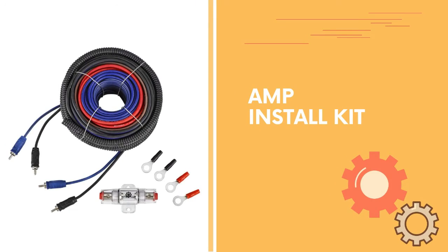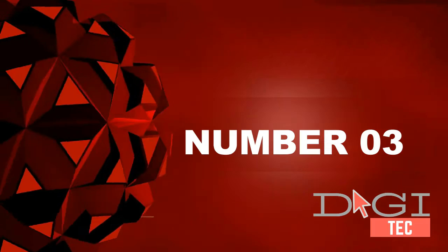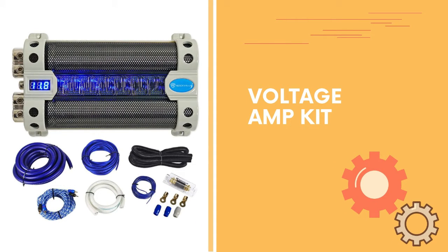Number two: 17 feet red 10 gauge CCA power wire, 3 feet black 10 gauge CCA ground wire, 17 feet two-channel RCA cable, 17 feet 14 gauge speaker wire, and 17 feet remote wire.